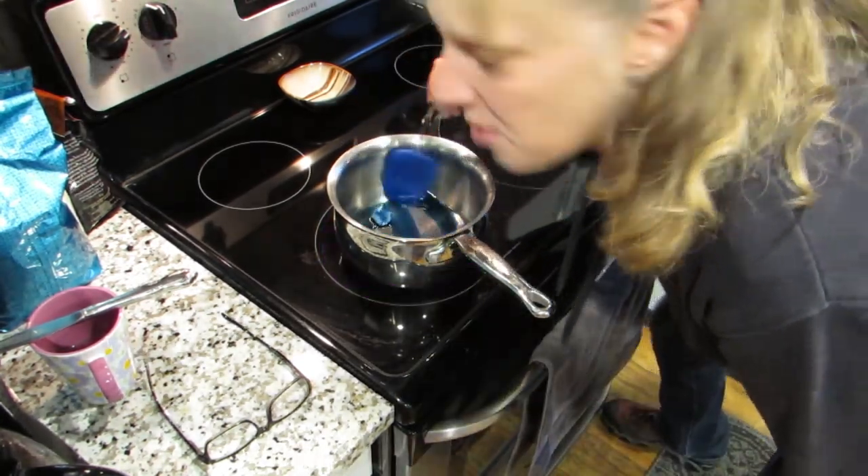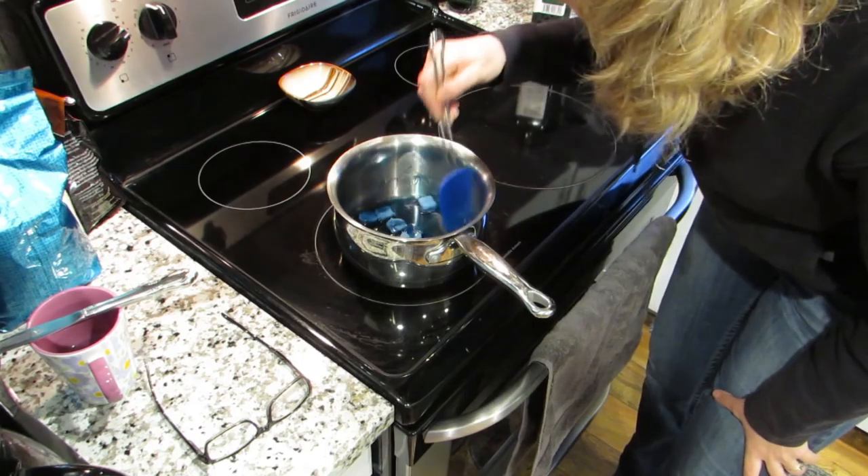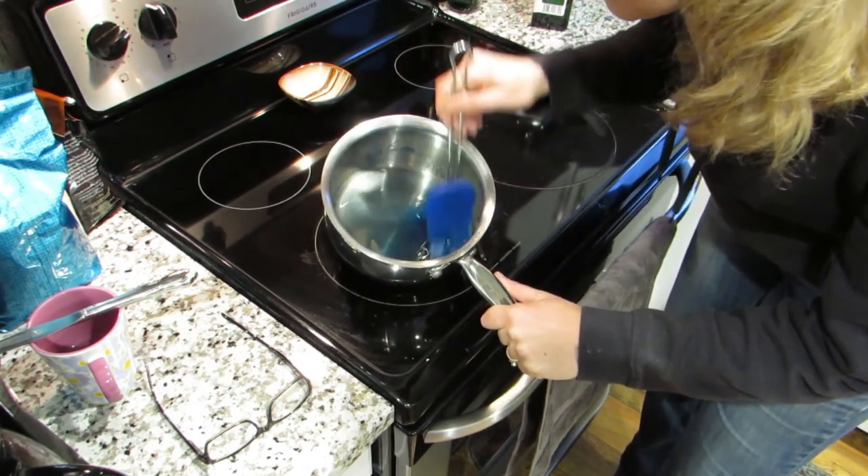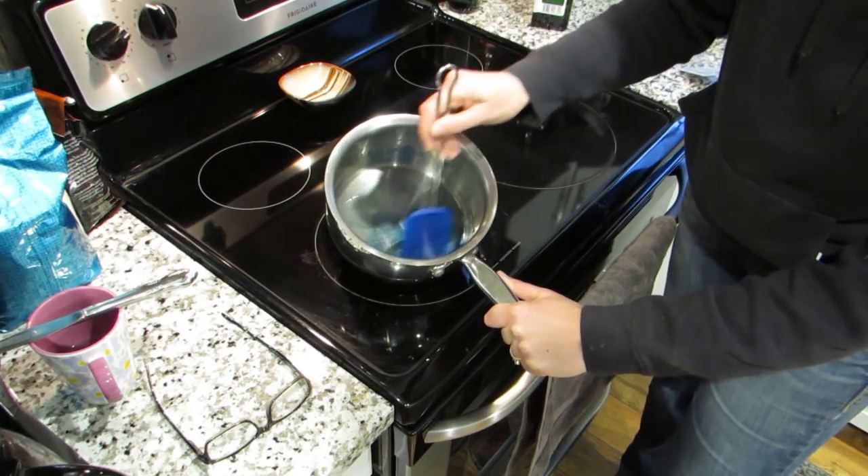It's melting really fast now. Ooh, and very fragrant! Look at it, it's kind of watery-ish! That'll make it easy to pour! Nice!